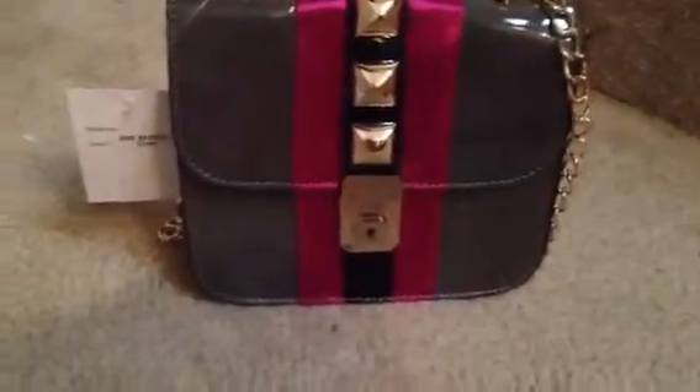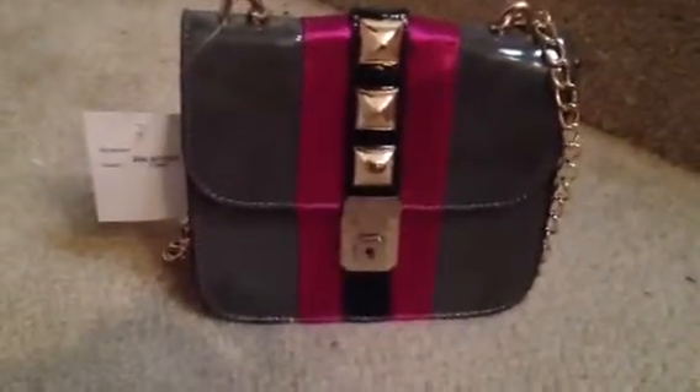So here it is. You can see it came with the Melie Bianco tag on it. This is the Melie Bianco Jill bag in the color gray. It's like a cool gray tone - it does have a little hint of green to it. And then it's got this nice pink satin ribbon lining with studs and the locking little keyhole mechanism there.